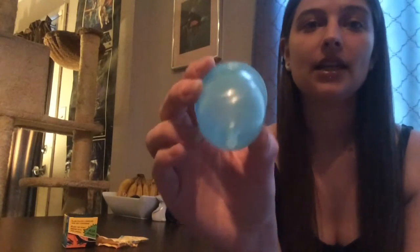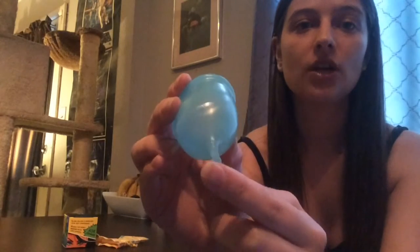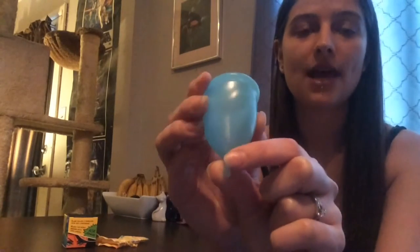The stem is super flexible and short, with a kind of ball stem at the bottom, and it is stretchy as well.